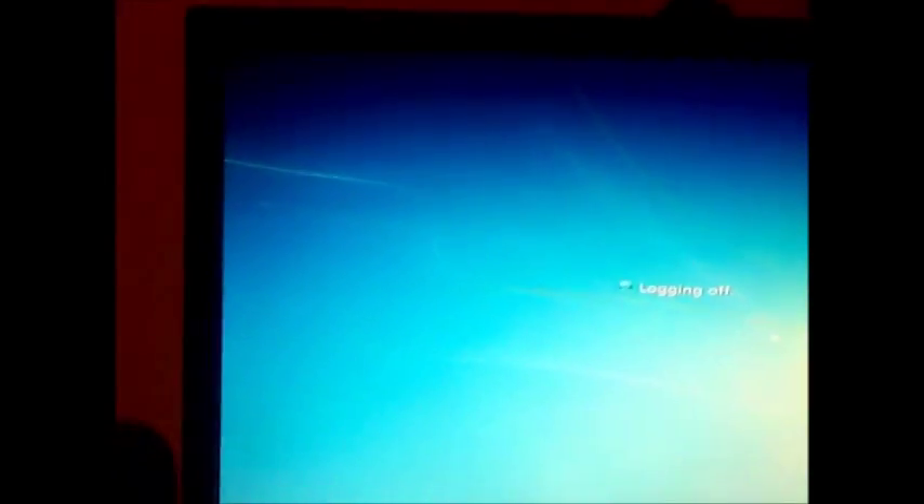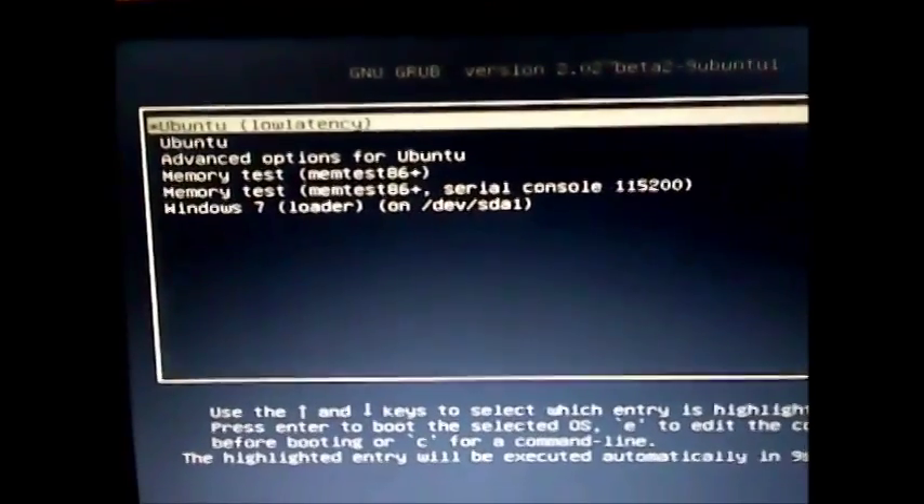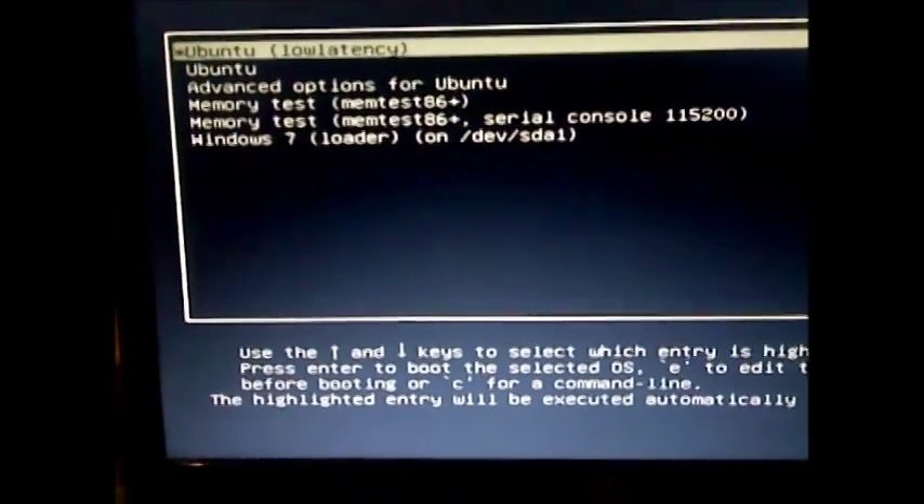So we are going to restart and hit F2 again. Now that we have the GRUB bootloader and it works successfully, I am going to hit F2 again. There we go - F2. And there we go - we can now go to Ubuntu Studios or Ubuntu Low Latency. Here we go - we can now boot into Ubuntu successfully.